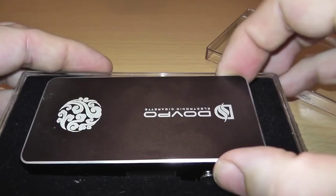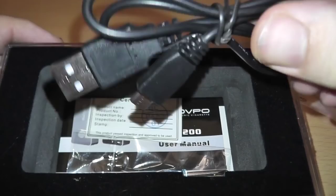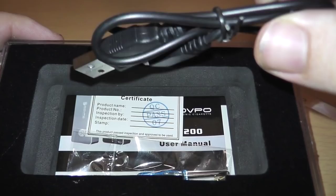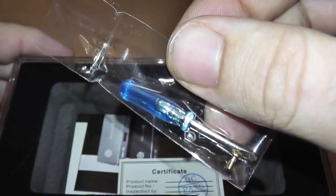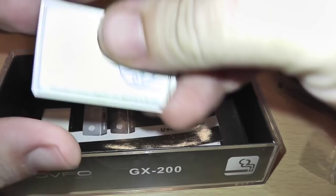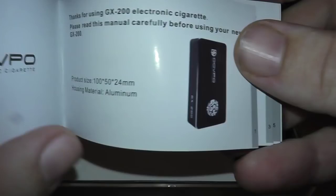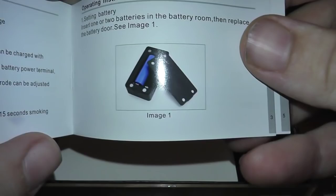Let's open it up. Inside you've got the Dovepo GX200 — nice device. You get a nice charging cable, micro USB, about a foot long. You get a certificate of authenticity, a screwdriver, and an extra top 510 connection pin — it's brass — so you get a spare one of those, which is awesome. The certificate of authenticity doesn't even have anything written on it. You can get them in different colors — silver and black. I got mine in black. It also tells you how to install the batteries and the different warnings.